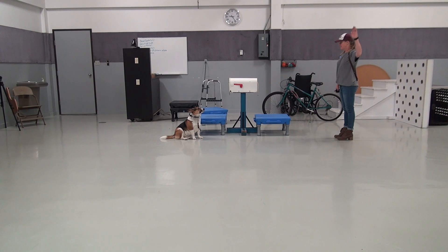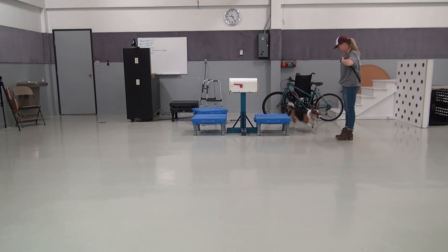Commands at a distance. Down. Good girl. Sit. Yes. Very good. So good. Come. Come.